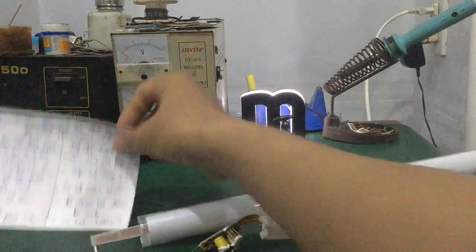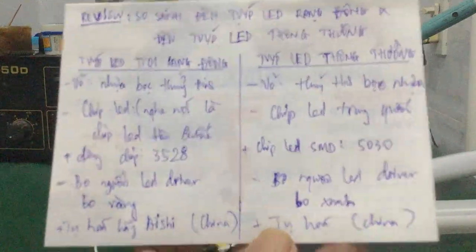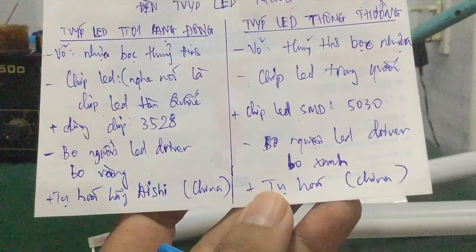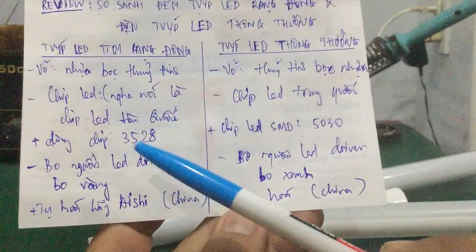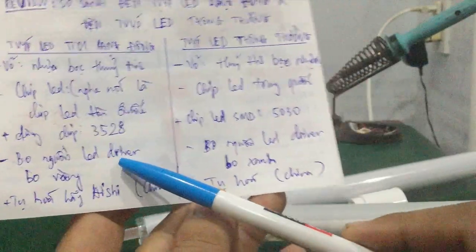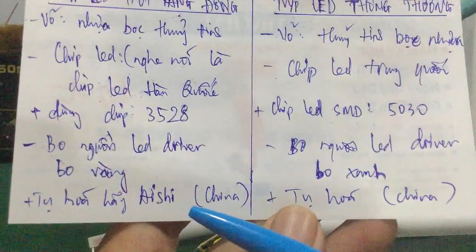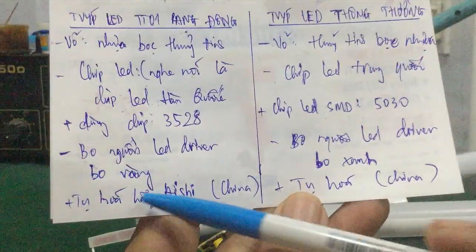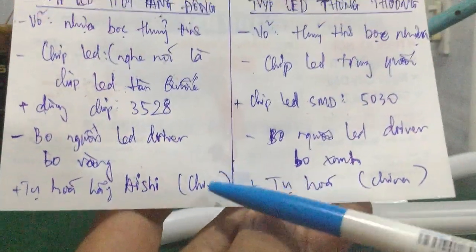Tiếp theo đây mình sẽ đến với phần mạch bo nguồn LED driver. Cái bo nguồn LED driver của đèn chip LED T8 Rạng Đông thiết kế khá đẹp nhé các bạn — nó thiết kế loại bo vàng, bo 2 lớp luôn. Và cái tụ của nó — tụ hóa — nó dùng cái tụ của hãng IC của China, của Trung Quốc.